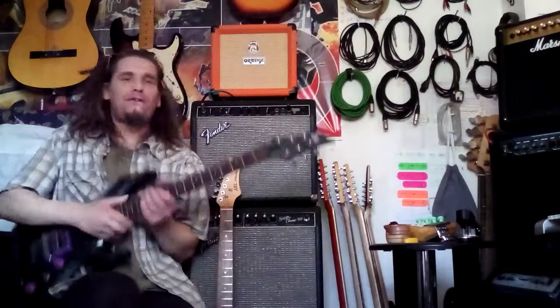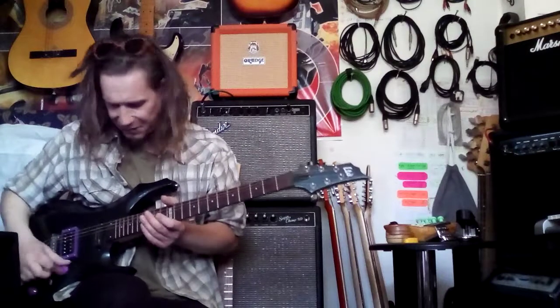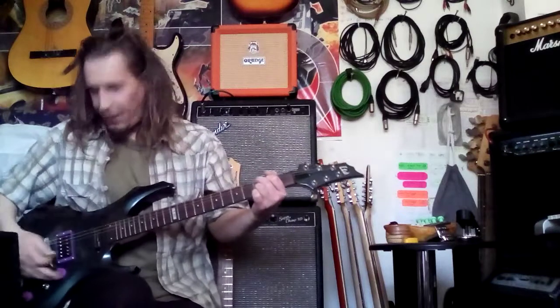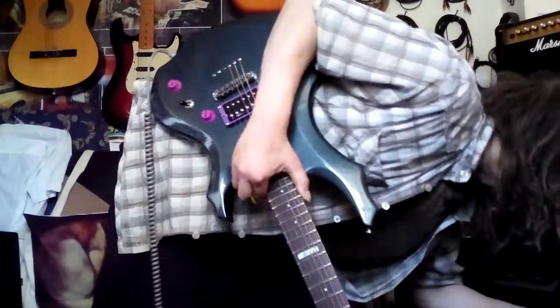So let's start off with the real Tube Screamer. Amp settings first — I'm in the Vox VT20, in a Blackface Fender Clean mode. I'm using my LT-DF type guitar, in the humbucker position, and that's what it sounds like with nothing. So this is the Tube Screamer, the real one.